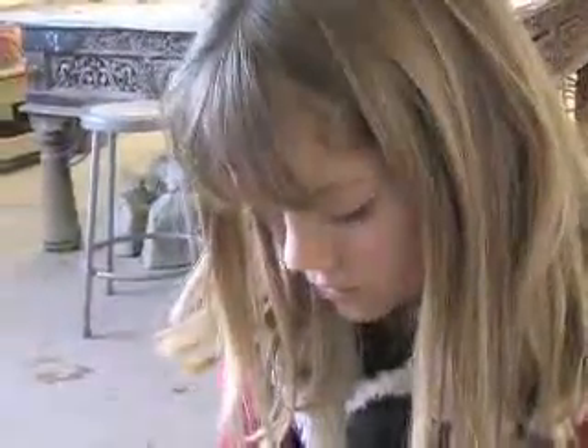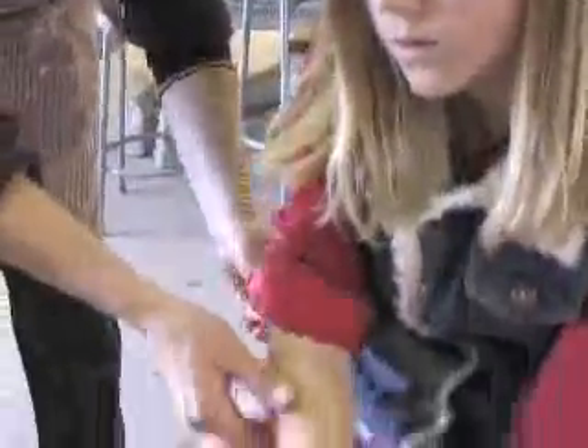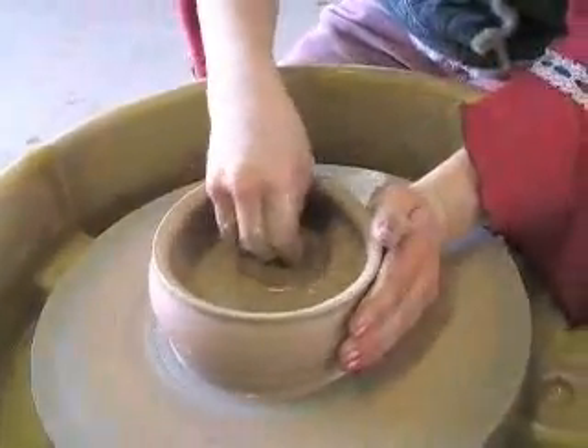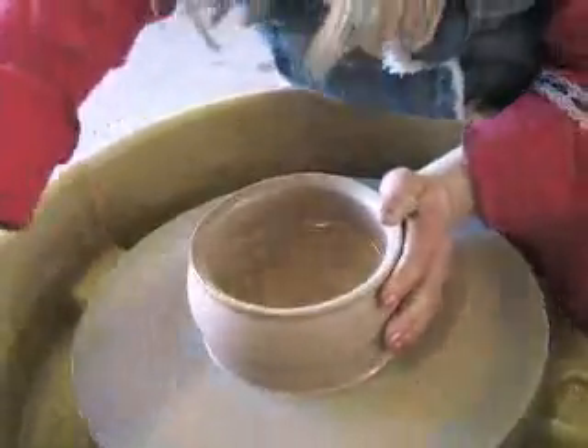What happens to the bowl after you get it made? We let it dry and then we fire it in a kiln, then we paint it and fire it in another kiln. Is this something you put up for sale or do you keep it? I keep it.